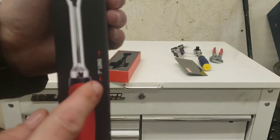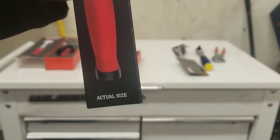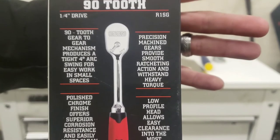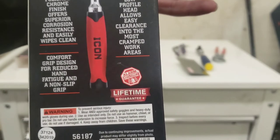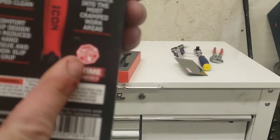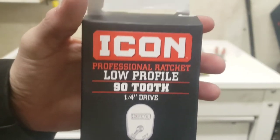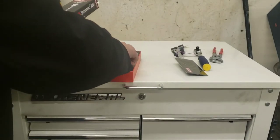Part number R1SG, lifetime warranted. It does have an alarm in the package in case anyone tries to steal it from Harbor Freight. The store item number is 56-187 for the quarter-inch. But that's the quarter-inch ratchet — let's bust out the 3/8.